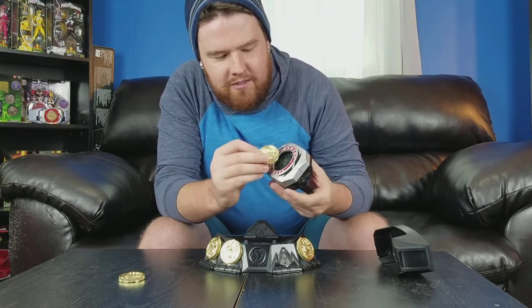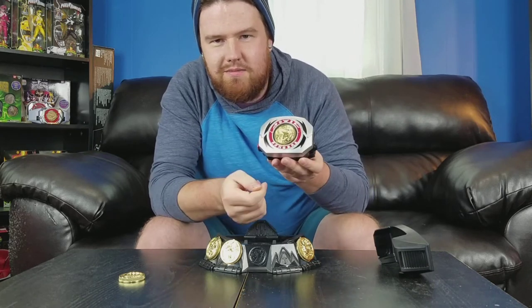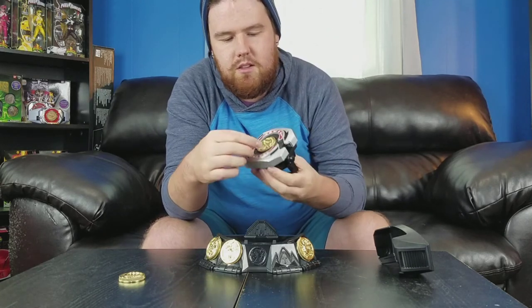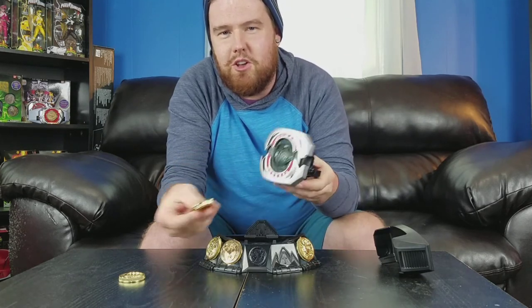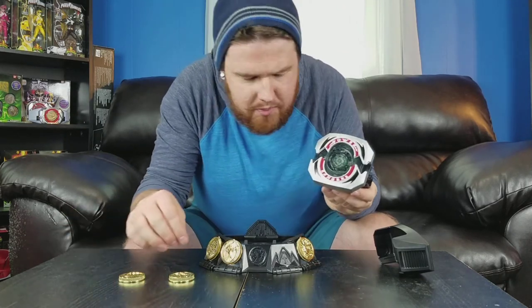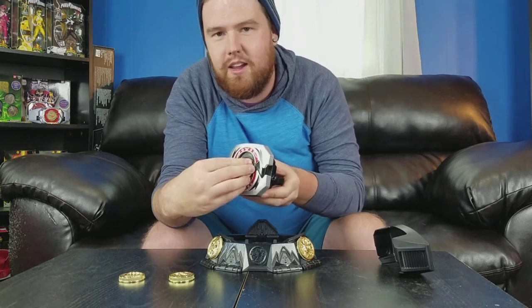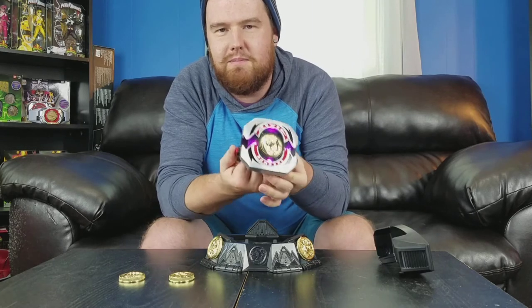Let's go ahead and put the T-Rex coin in here. There's a little cool power-up sound. Watch this — this is awesome! One thing to note: you can't turn it off, however. So if you want to do a fan film with this, you can't turn the sound off unless you just take the batteries out. To remove the coin, just twist it and it falls right out. Let's put the Pterodactyl coin in there — you just line it up with the tabs and twist. It lights up, and then hit it.